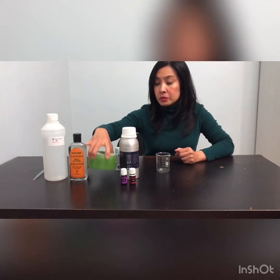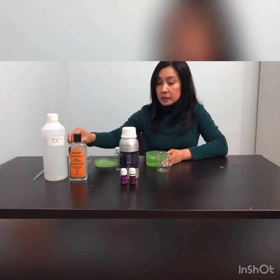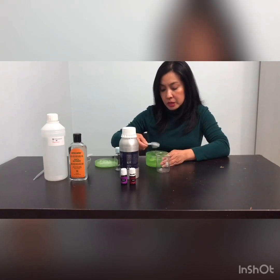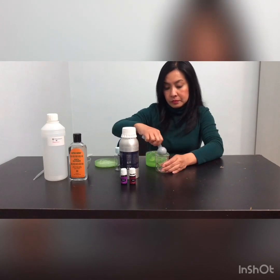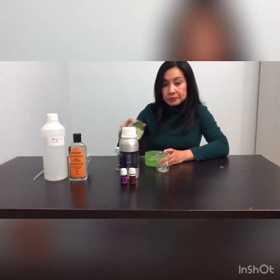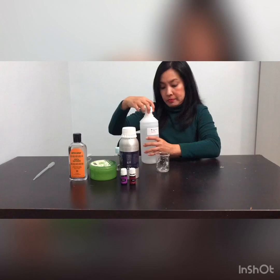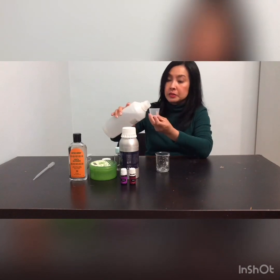Let's begin. You need around 15 ml of aloe vera gel — that's about one tablespoon. After that, add alcohol, around 25 ml. I have a syringe cup here so you can use that to measure.